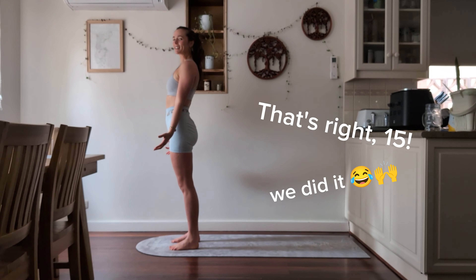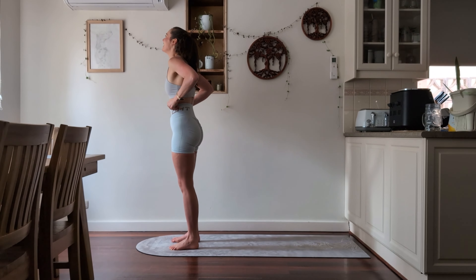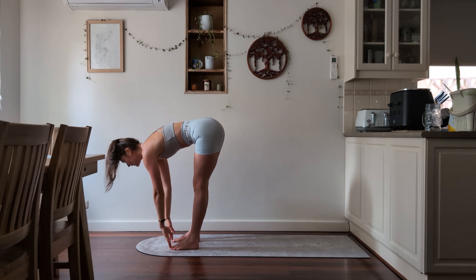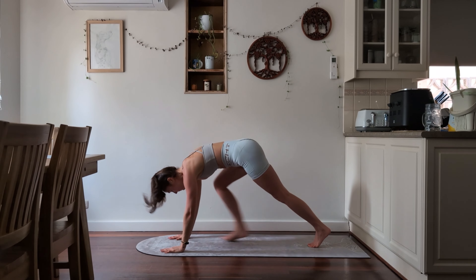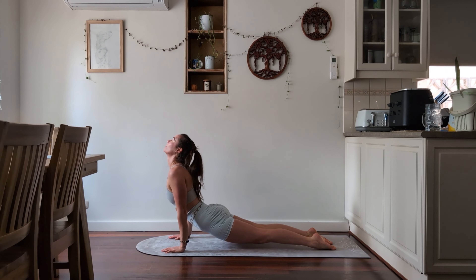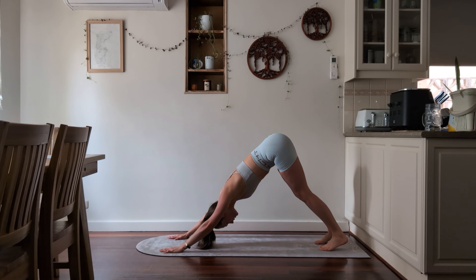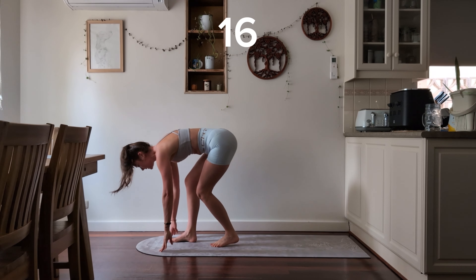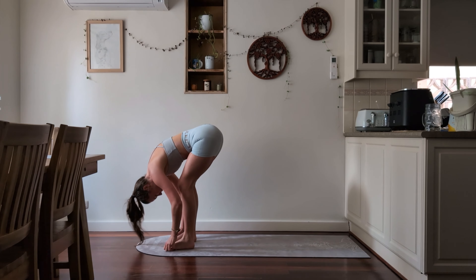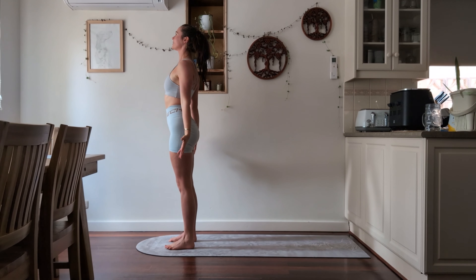I think I'm counting this right but I will go back and count this later. Inhale all the way up, exhale all the way down. Inhale halfway lift. Exhale stepping back for your chaturanga, then inhale for your upward facing dog. Exhale pushing all the way down to your downward facing dog. Inhale — walk, jump, or step to the front of your mat for a halfway lift. Exhale forward fold. Inhale all the way up, exhale arms down by your side. Tadasana.